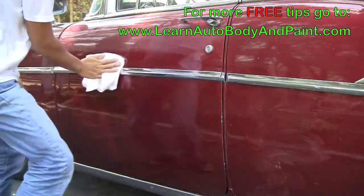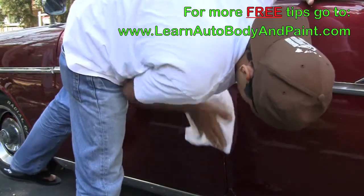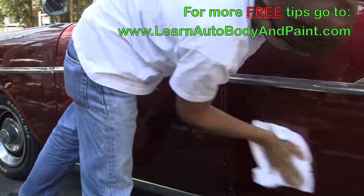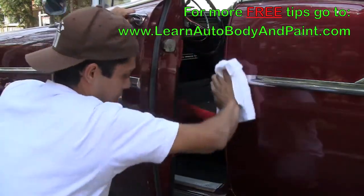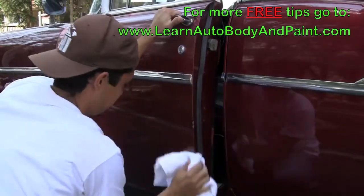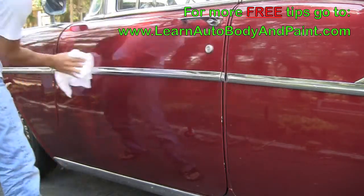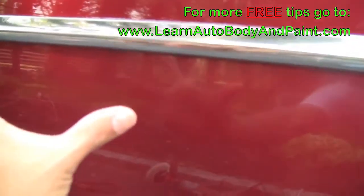If you check out the color sanding and buffing videos and the main video course and ebook, we actually show you that the best way to get the highest gloss is to foam pad it and then wax it by hand. We're just showing you this can be done with basic household tools. Thanks for watching, I hope you enjoyed this little series. And if you remember, we had scratches up in here and all along this side — about eight inches worth — and now you see no scratches.